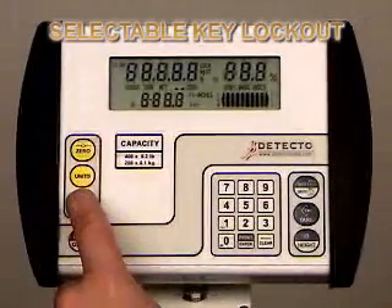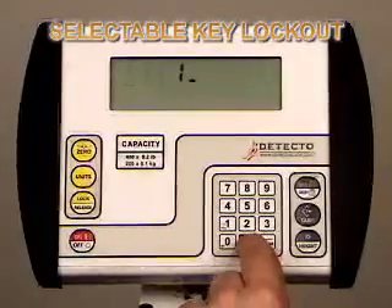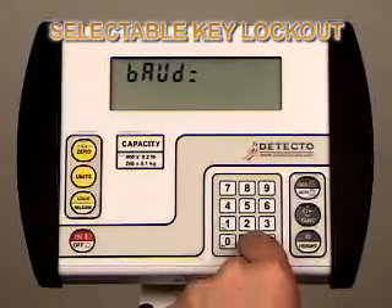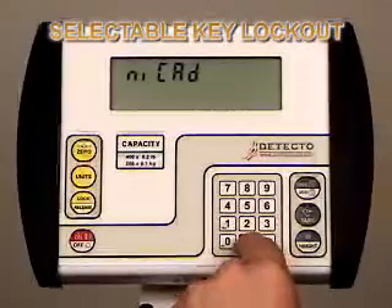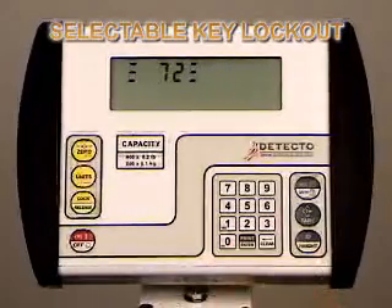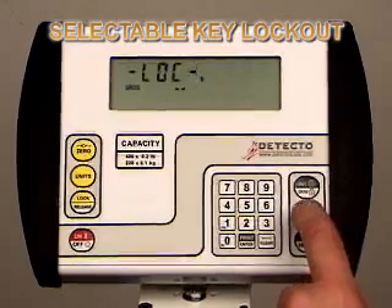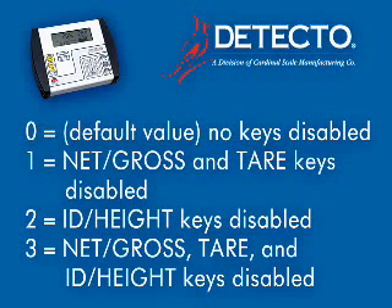With the 758C, you can disable keys you don't want to use. Power on the 758C and immediately press and hold the lock-release key until it displays setup on the indicator. Once in setup mode, press the enter key until you get to the BTN setting. Press enter once to show the current value. If the value displayed is acceptable, press the enter key to save it; otherwise, use the numeric keys to enter a new value, then press the enter key to save it. Allowable values are 0, 1, 2, or 3. In this case, we have entered 1 and are disabling the net, gross, and tear keys. Toggle through the remaining calibration modes until you get to done and then hit enter. The indicator will go straight to weigh mode. As you see here, the net, gross, and tear keys are locked out now. The numeric values for disabling keys are: 0 for no keys disabled (this is the default value), 1 for net, gross, and tear keys disabled, 2 for ID height key disabled, 3 for net, gross, tear, and ID height keys disabled.